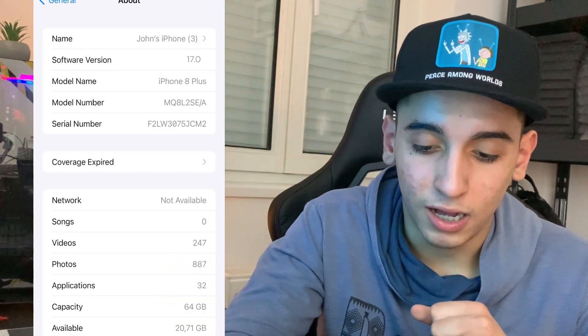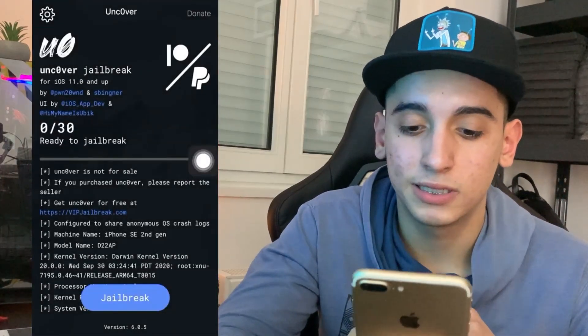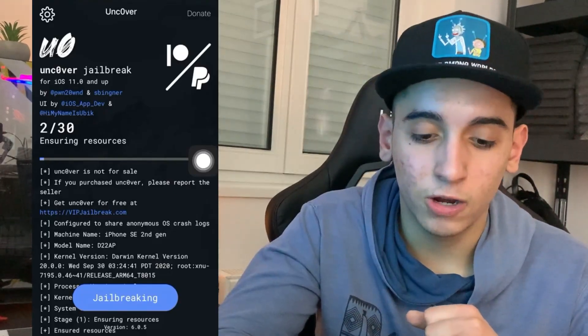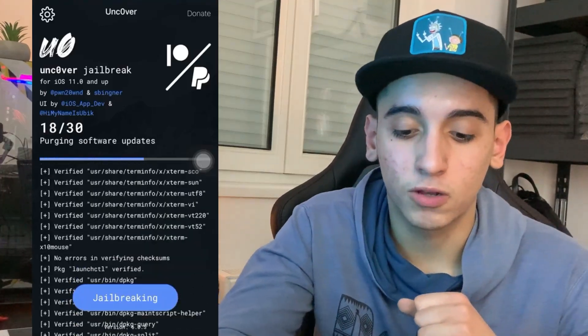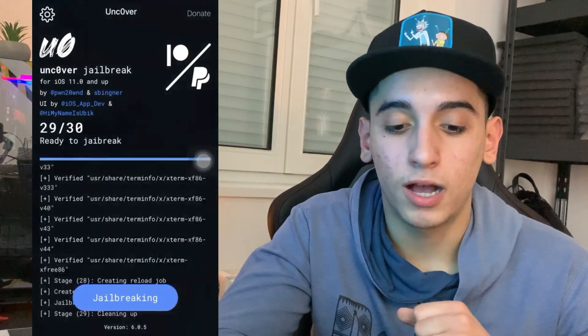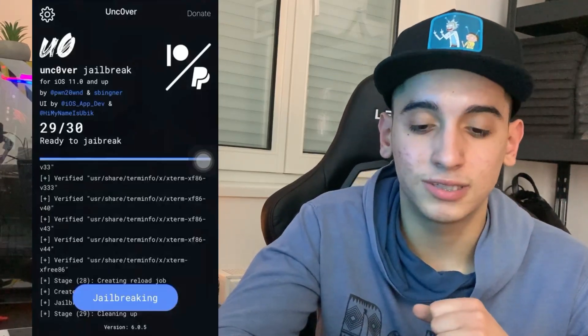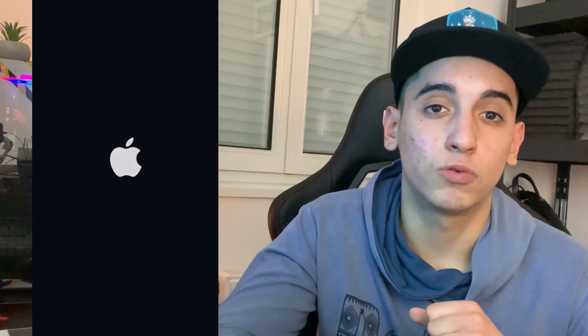Really easy stuff — all you have to do is simply download Uncover++. This whole video is basically how you can download it and then click on Jailbreak, the same as I just did. If your iPhone is already jailbroken and you click Jailbreak again, nothing will happen — it will simply redo everything and get back to the same state.